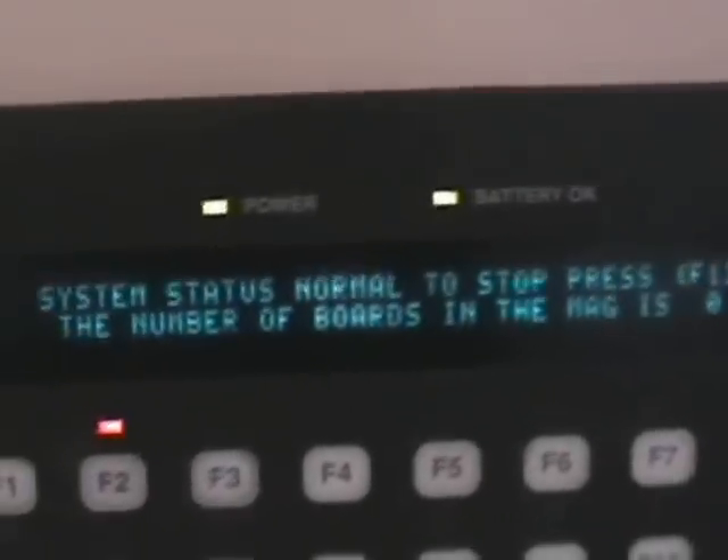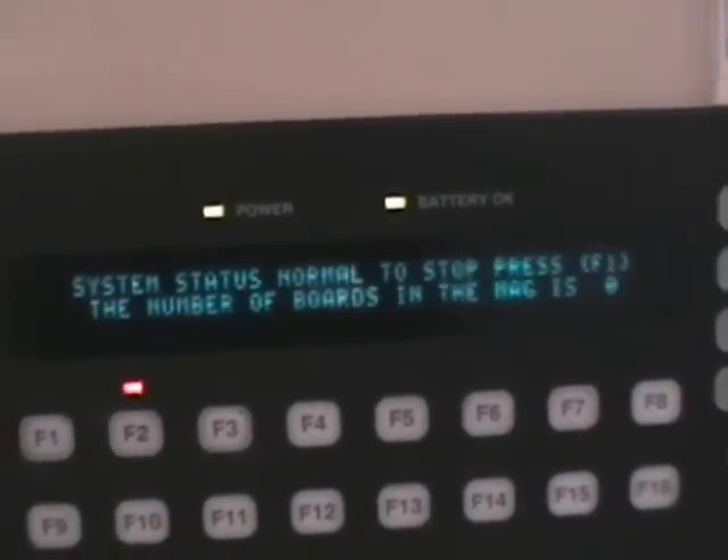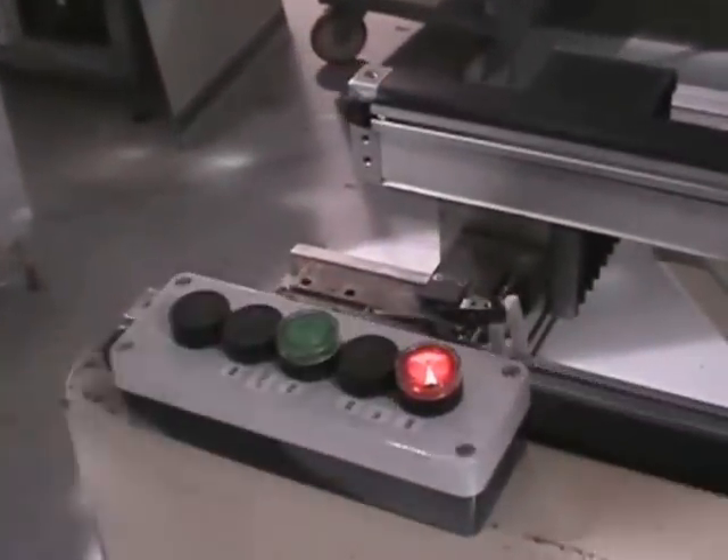So you can see on the screen the status is normal. The number of boards in the magazine is zero. The SMEMA signal is on, meaning it's calling to the previous conveyor for a board.